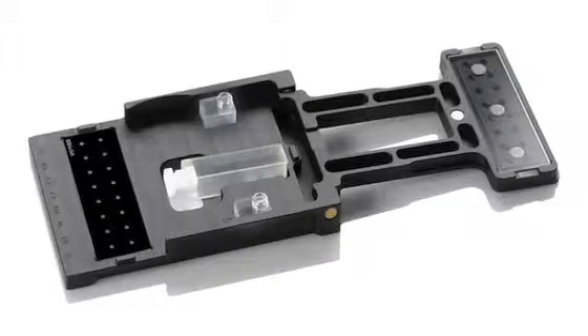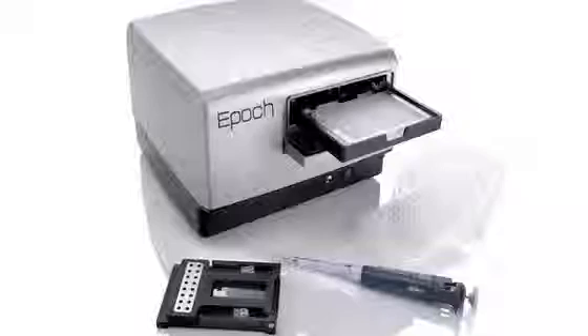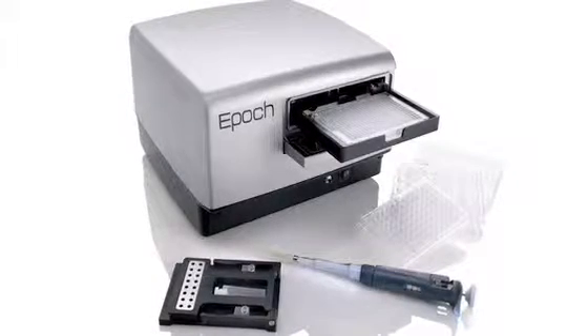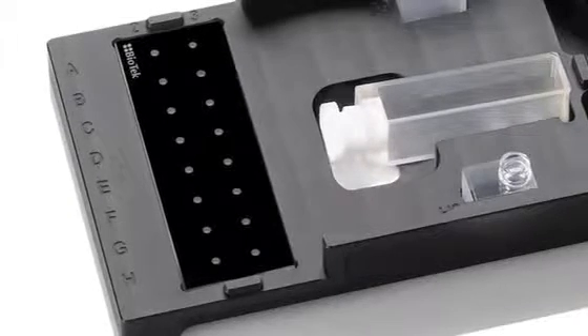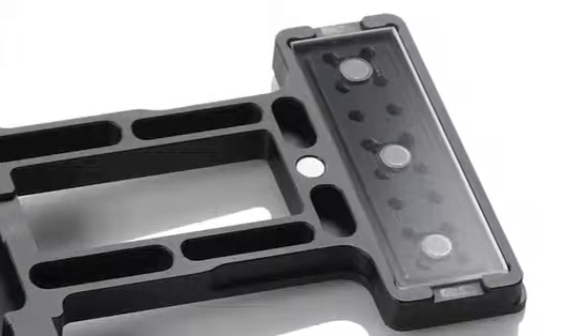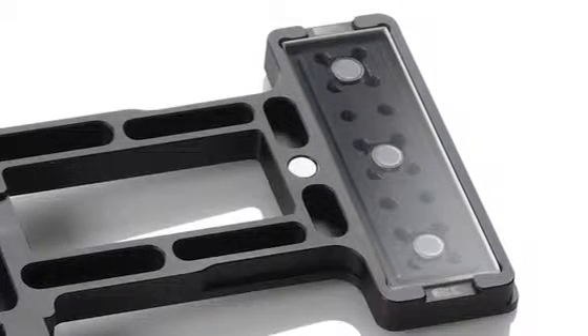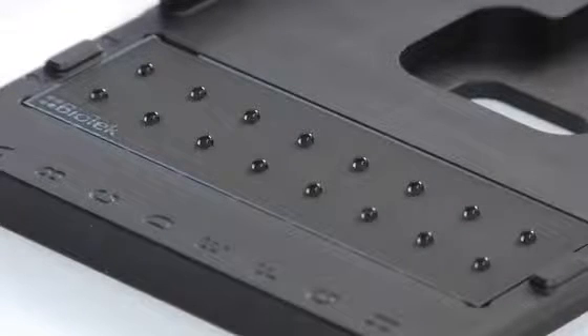Biotech's Take-3 plate has a simple but innovative design for measuring multiple low-volume samples, which is particularly useful for direct nucleic acid and protein quantification. The Take-3 plate has two uniquely designed fused silica slides mounted by magnets to the housing. The base slide is printed with Teflon to form 16 two-millimeter diameter microspots.